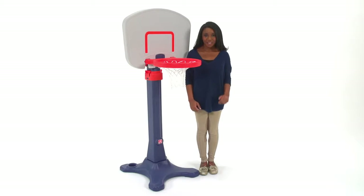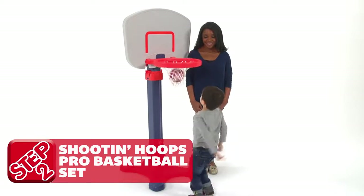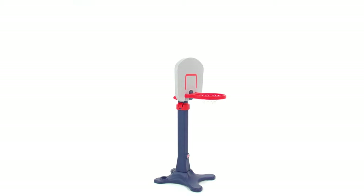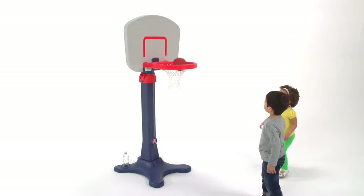This set is a slam dunk. Growing sports lovers can elevate their game as they grow with the Shootin' Hoops Pro Basketball Set. This easy to assemble hoop features an adjustable rim height going from 48 to 72 inches. Grab the included ball and hit the court.